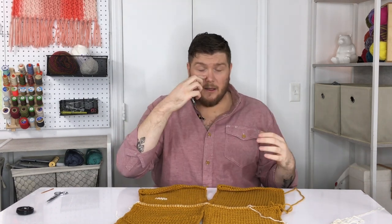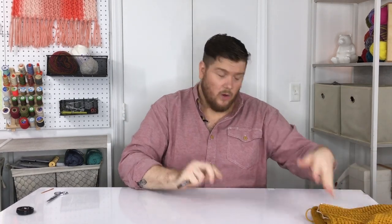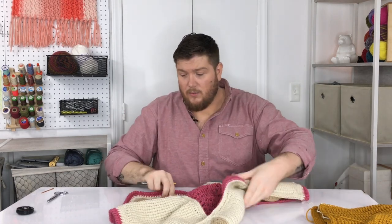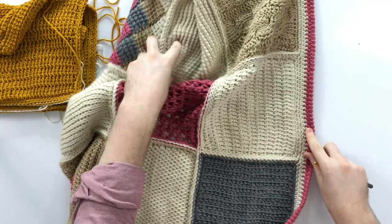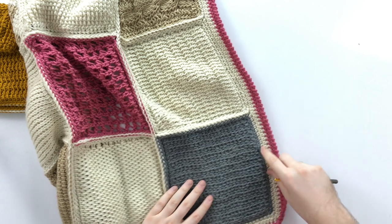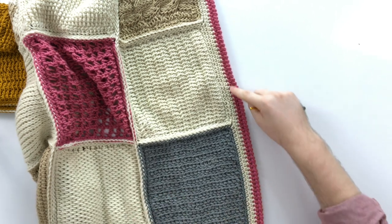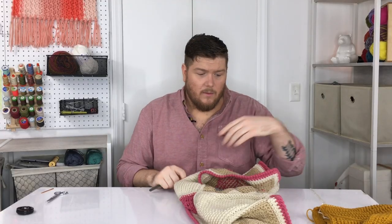After your blocks are all seamed together, work your border the same way as the rest of the blocks: single crochets all the way around, then a round of half double crochets, and then another round of half double crochets in your final color — this pink color here. I'm not going to show you how to do that since you already know how.